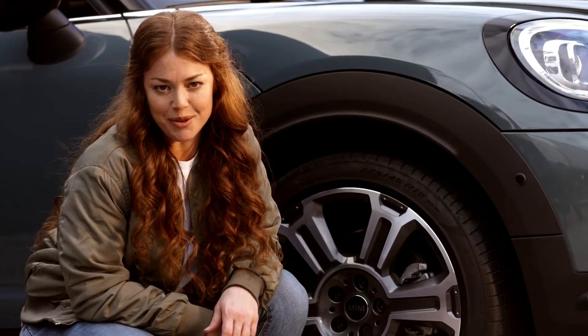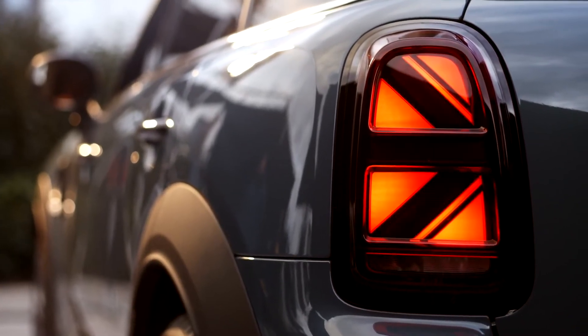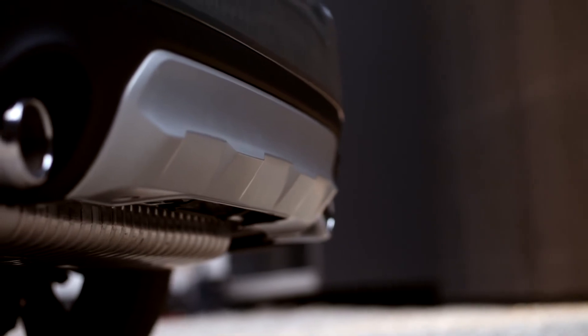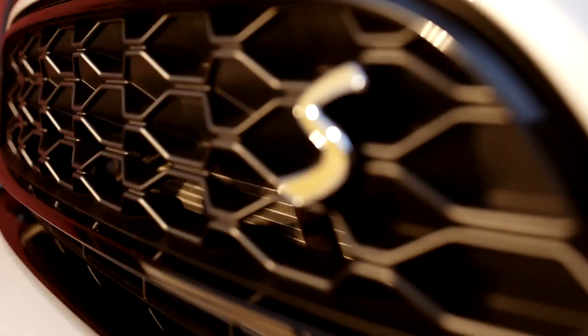Now to the rear of the Mini Countryman. Most Mini models feature the charismatic Union Jack tail lights. With the Countryman, you'll see a new interpretation. The inverted style gives a very sporty, yet still elegant impression, especially when framed in Piano Black. The new rugged rear bumper comes with a diffuser and inlays, just as in the front, in a modern aluminum matte optic. And as for looks, it's up to you.